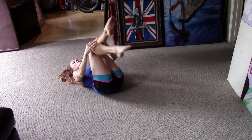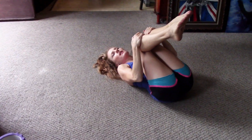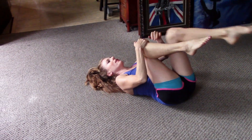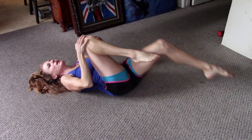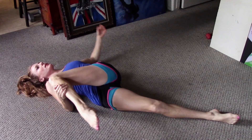Then you can hug your knees in and gently roll from side to side — that's wonderful. Then pull one knee in. I don't like to twist too much when it's really tweaked, but once it's a little better I like to add the twist.